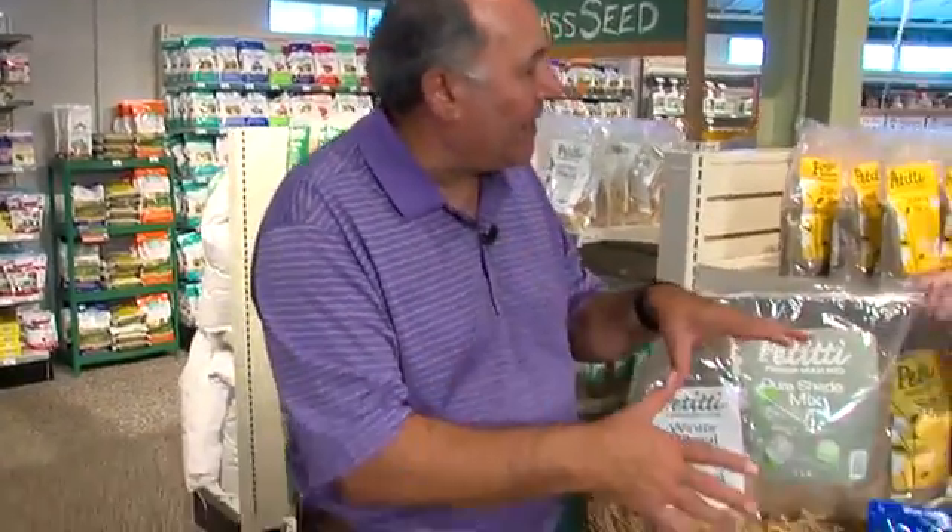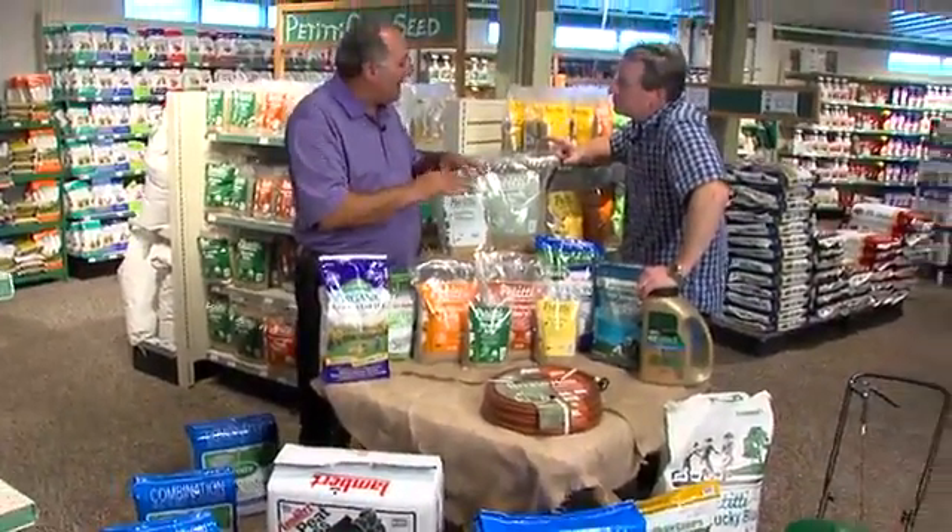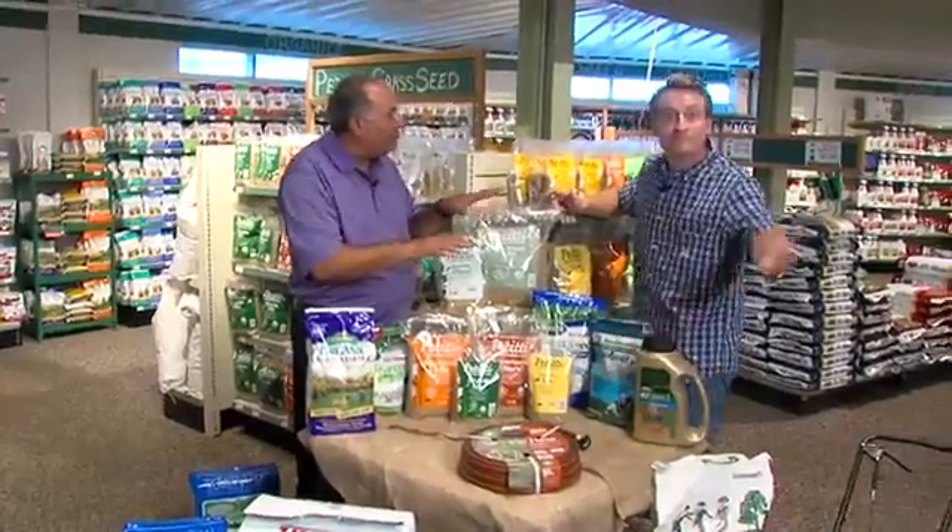Once you get it all cleaned up, put the fertilizer down, put the seed down, put the lime down, and water it in. You will find that in about three weeks you've got a brand new beautiful lawn.